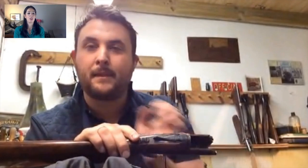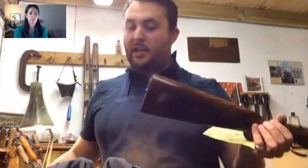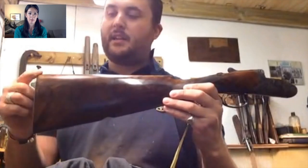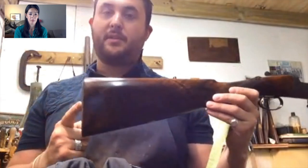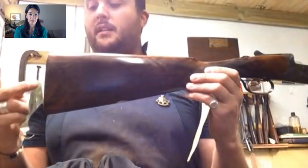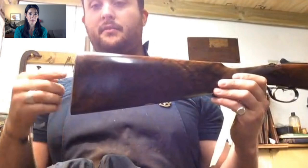Your comb measurement — the comb — and a lot of the measurements now are done at face. This is your heel. You've got your heel, toe and your centre measurement, which is normally called length of pull. That's from the trigger right the way back to the centre, and you normally work your measurement from heel to toe from the centre.